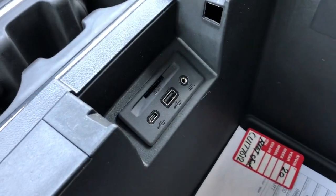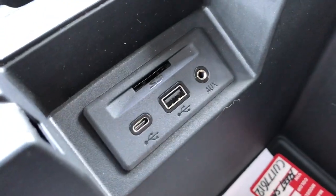Then we have our textured rubber storage, two cup holders, our phone holder, and our padded leather center console lid. Plenty of storage on the inside. We also have our auxiliary input, USB, USB-C, and SD card slot.